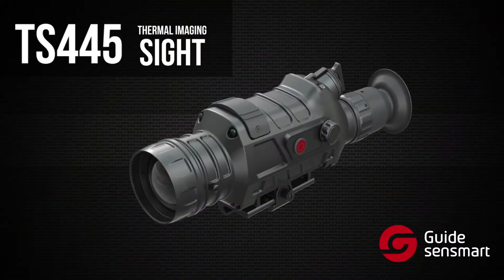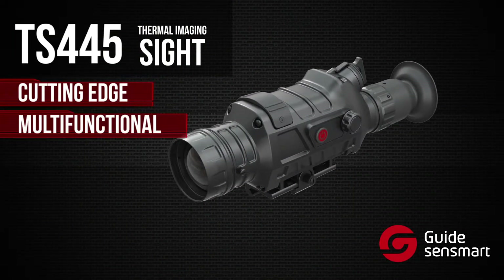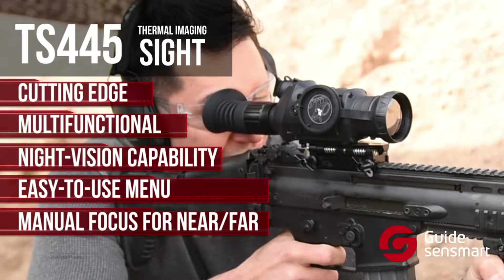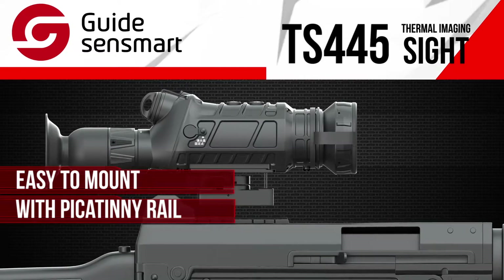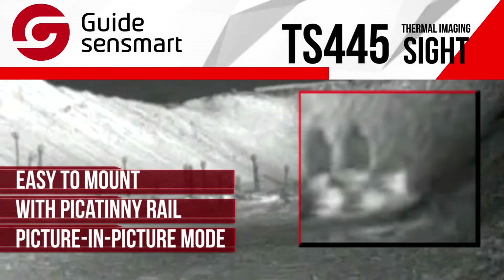The TS-445 is Guide's hottest thermal imaging sight, which gives hunters and outdoor enthusiasts the ability to see clearly in total darkness. It has an easy-to-use menu, it can be manually focused for both near and far targets, and it mounts easily using a standard Picatinny rail. You'll notice it has a picture-in-picture magnification setting to help see your target in more detail.